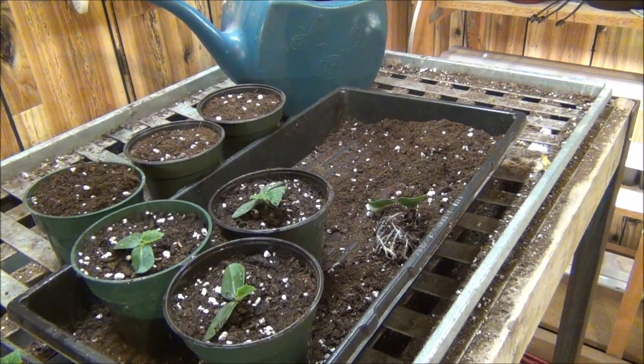I watered them in with compost tea. Compost tea — I just soaked some compost in a sock, put it in the water, and let it soak. There are a lot of different methods and this will be just fine. It'll keep them nice and green, and it's a good thing to do right away when you are transplanting. It'll help with a little bit of transplant shock when dividing them.